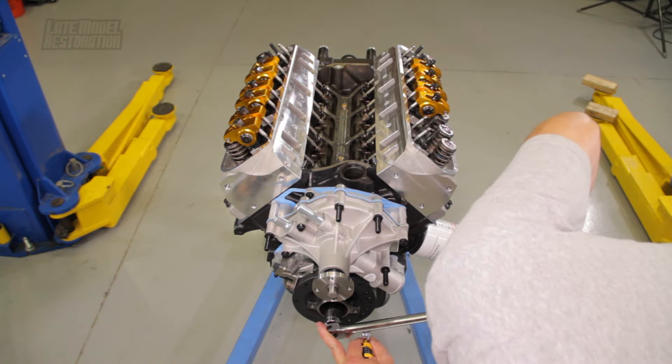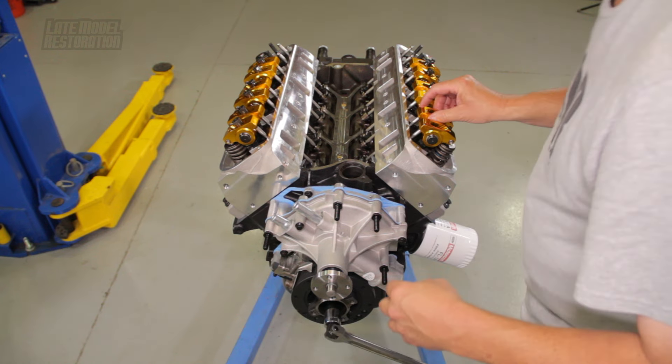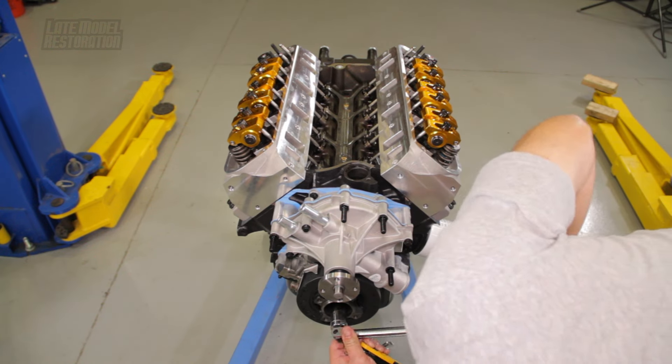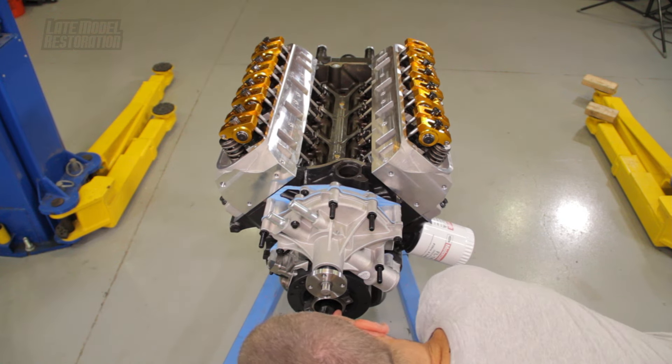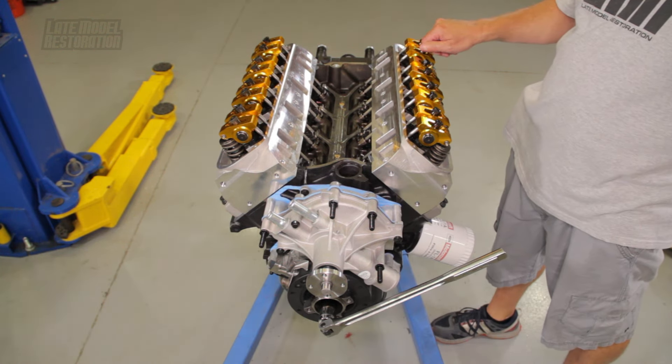Install each roller rocker in the same order as the engine's firing order, which is 1, 3, 7, 2, 6, 5, 4, 8. Apply fresh engine oil to any key areas that you may have missed.